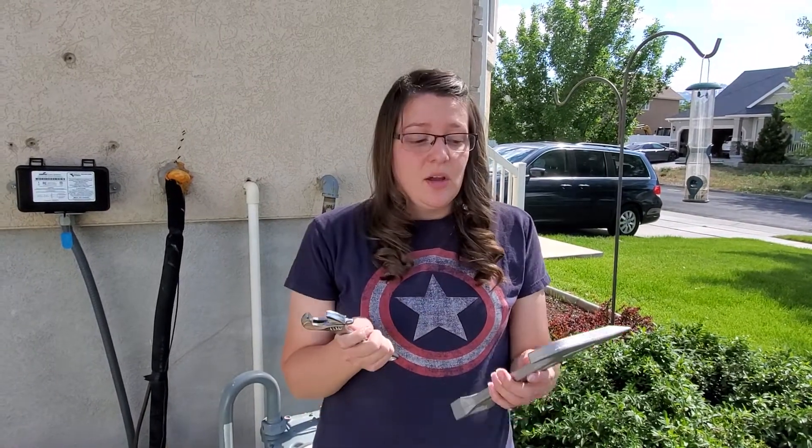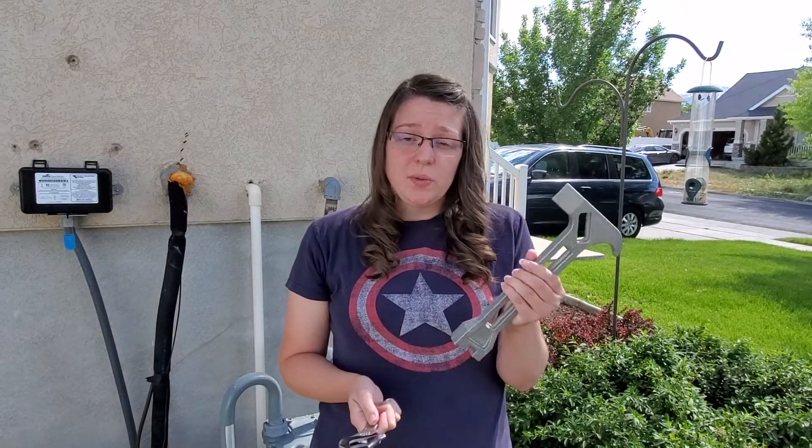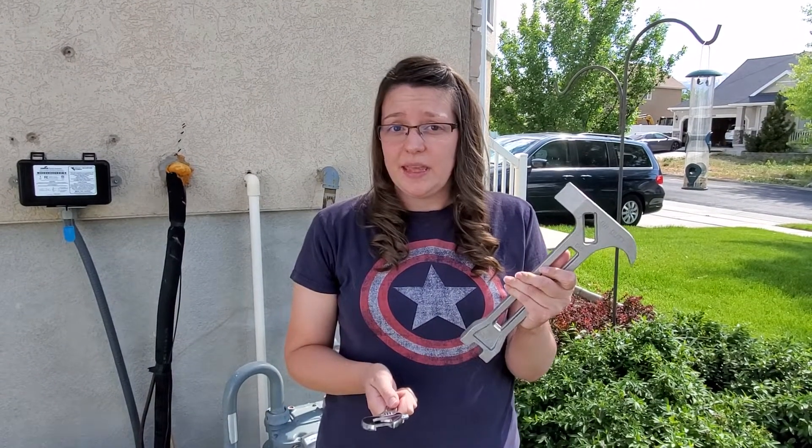Then you're going to need one of two things. You can either use a wrench like this or a multi-tool. You can get these multi-tools from the CERT program through West Valley or I have seen them on Amazon.